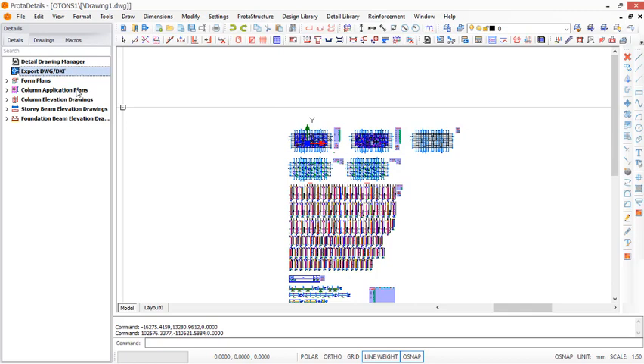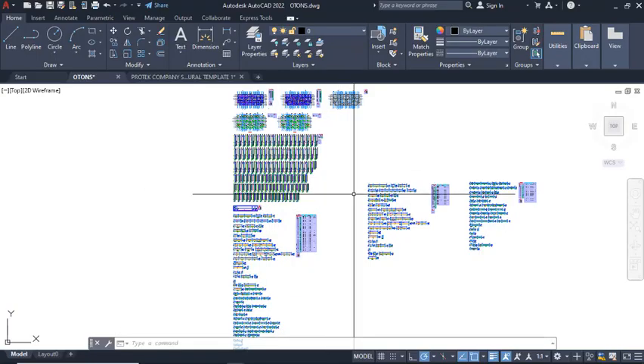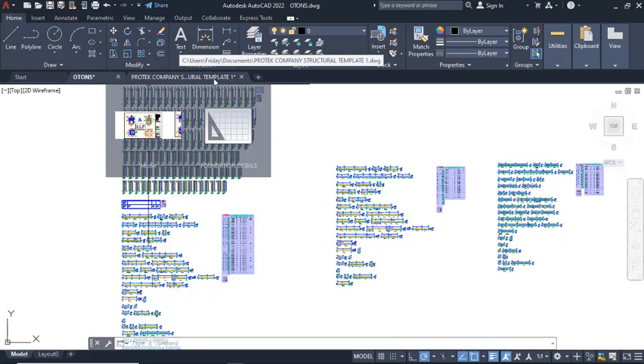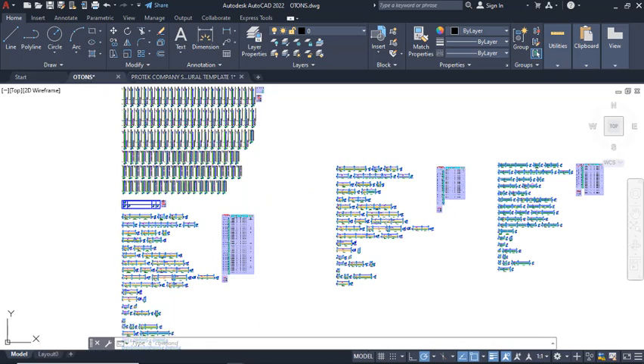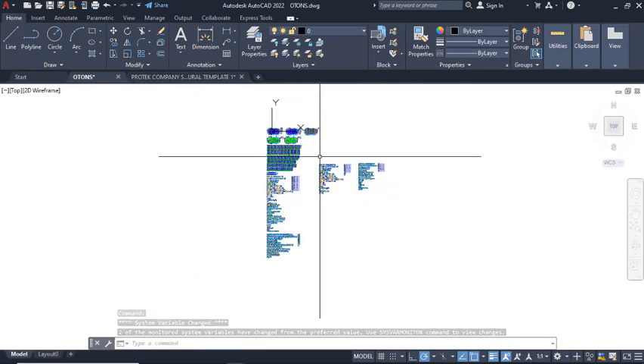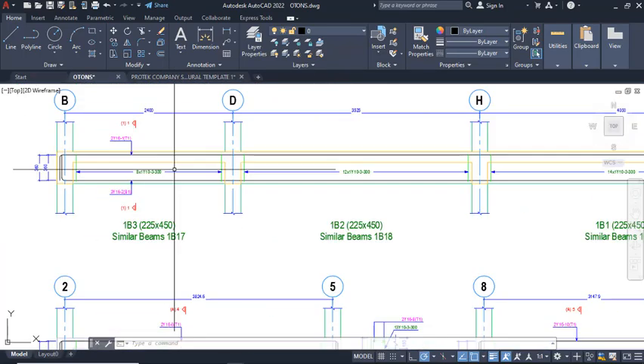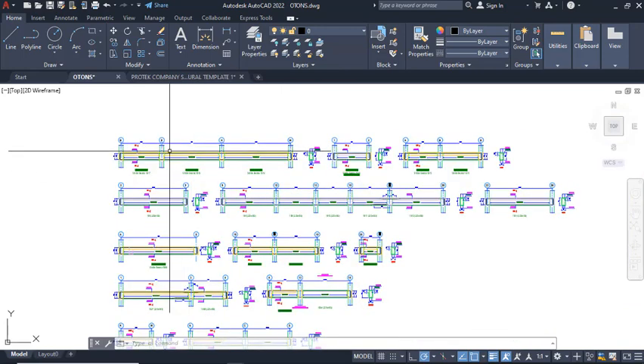To make them presentable, you have to export them to AutoCAD, and then from AutoCAD take them to the Prota Company Template. The Prota Company Template is designed to edit the drawings to some extent, before you come in and do some additional small edits, and finally print out your drawings for construction work. So you can just select here, right-click, and select Export. This will export to AutoCAD successfully. Here is the drawing in AutoCAD.